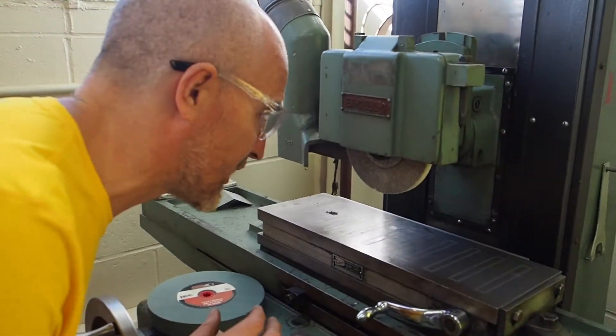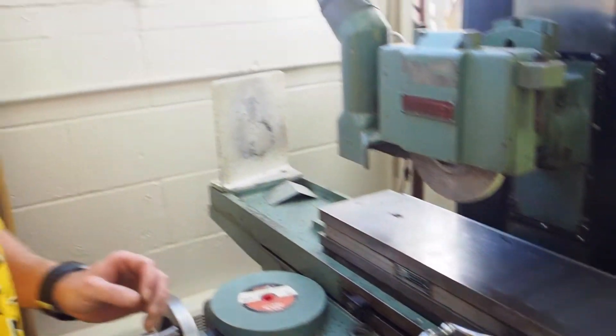Now we're going to do the safety operation on the surface grinder. What's rule number one? Keep hands and face clear of moving parts. It says hands and face because usually when you're running the surface grinder you're getting in really close to have a look. So just make sure you keep your hands and face clear of the moving parts.